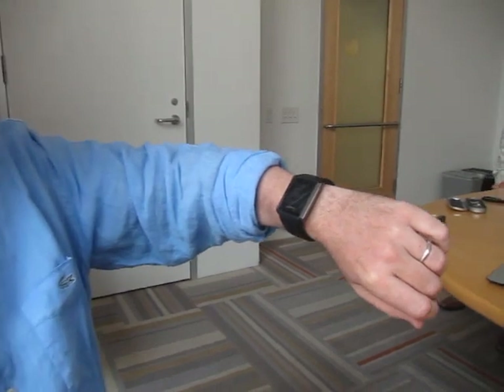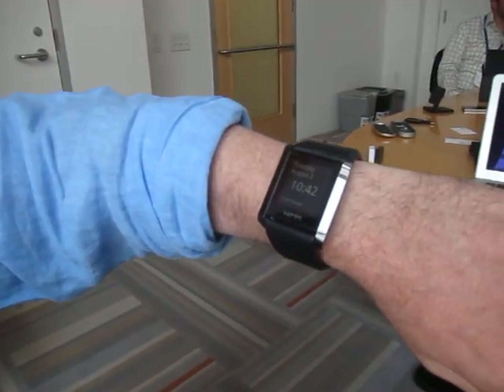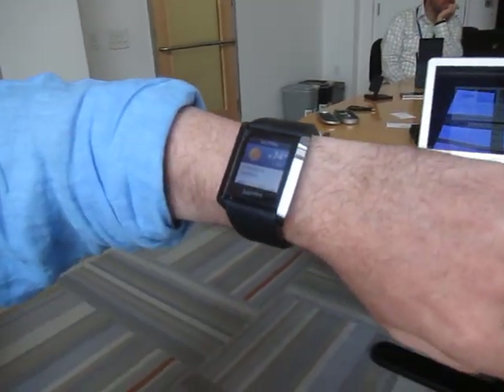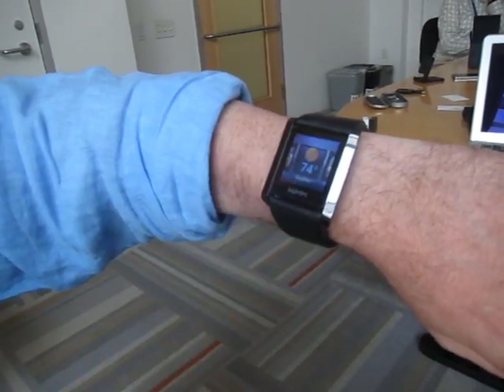The WIM platform is based around the WIM module, which is a small Android-based computer that has Wi-Fi, Bluetooth, GPS, accelerometers, and a magnetometer, and allows you to quickly get glances of data in a very readable, gestural way.